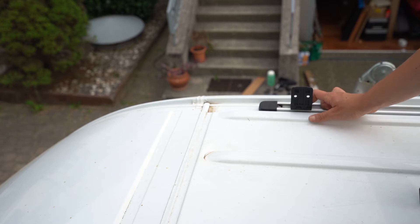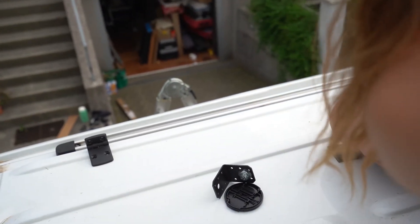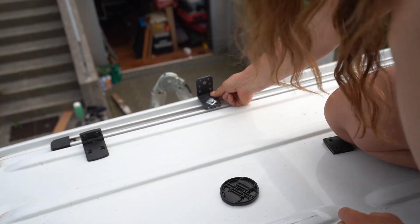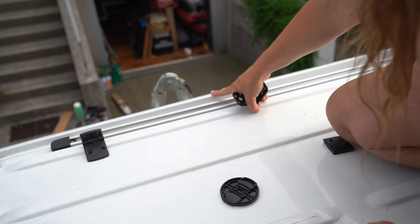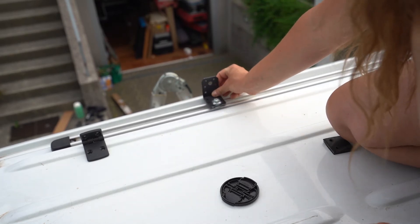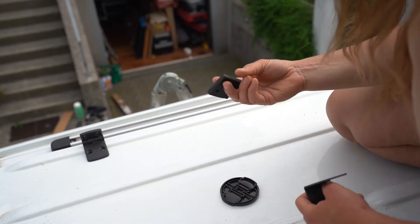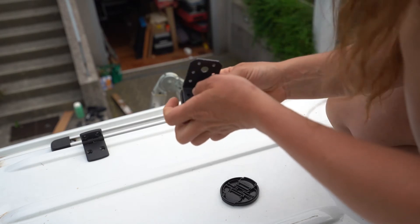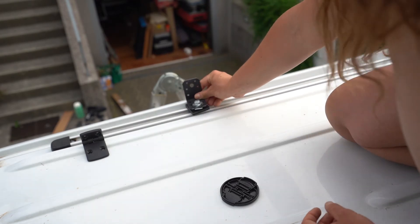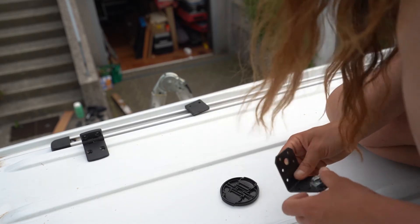This part of the solar panel is going to sit in the air, which is not really good. The next issue was that I thought I could put the angle brackets here, but the roof is lifted in this part so I can't really fit them. So I had to come up with a solution — I made these pieces to put under the angle, and now they sit high enough so I can actually mount the brackets on this side.